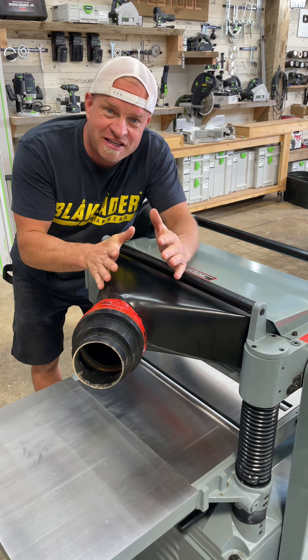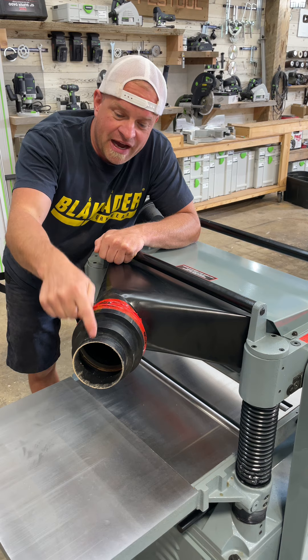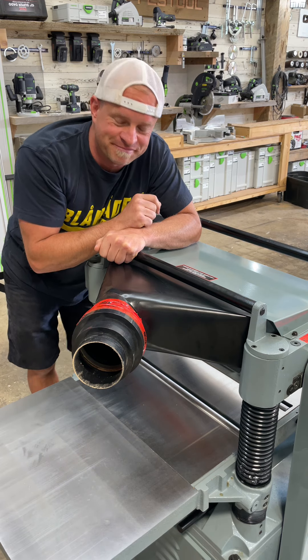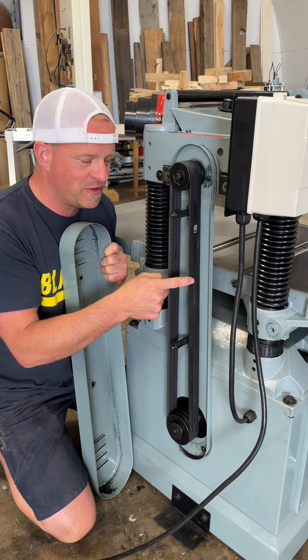On the back side here you can see that all the sawdust that's collected goes into this one dust port, which is a five inch dust port, and I've reduced it down to four inch because that's what I've got on my dust collector. Under this cover right here you'll see that the five horsepower motor drives the cutter head with three belts.